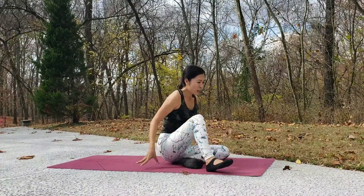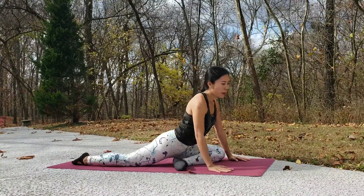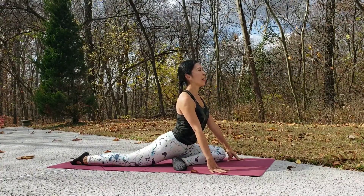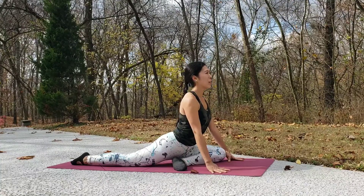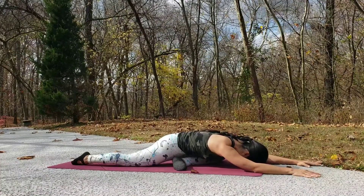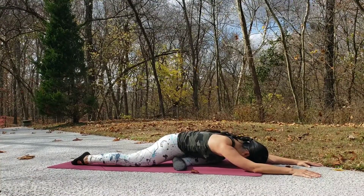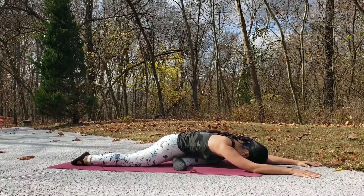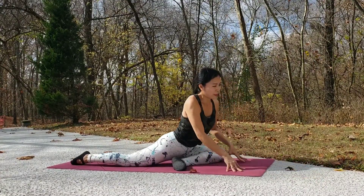Now let's stretch the body a little bit. Bend your left leg in front and straighten your right leg behind — make sure your hips are even. Stay here, breathe in and breathe out. If you want, bring your chest down to the floor, forehead down, coming into sleeping pigeon. Stay here for a few breaths, then slowly walk your hands back up.